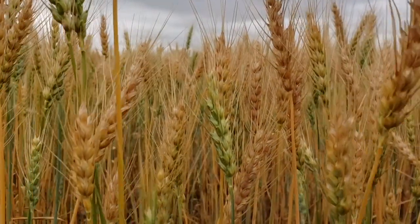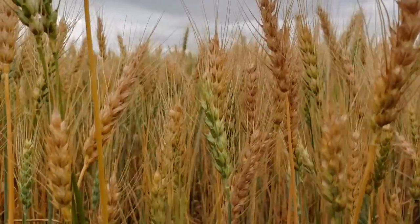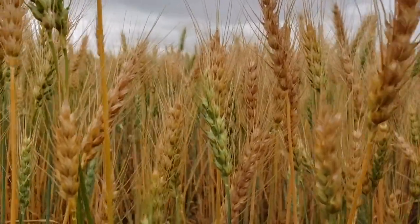Once you do that, to get a properly timed application of glyphosate, you want to be timing that based on the least advanced part of your field. So you're going to go to that part of your field, and the first thing you're going to do is look at the peduncle, which is the area of the stem below the head at the top of the stem. And if that area has turned from green to yellow, it's no longer translocating energy from the bottom of the plant up into the head.